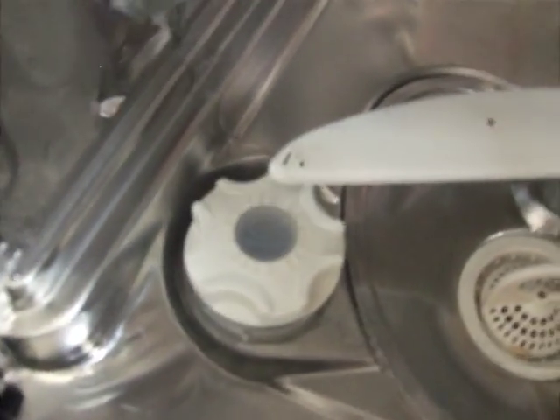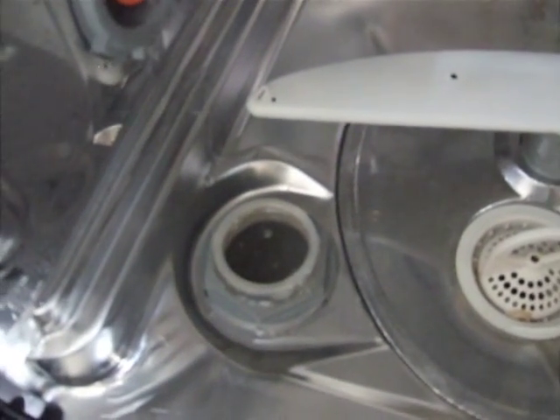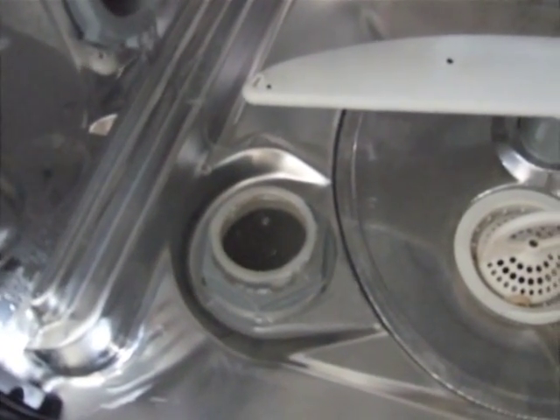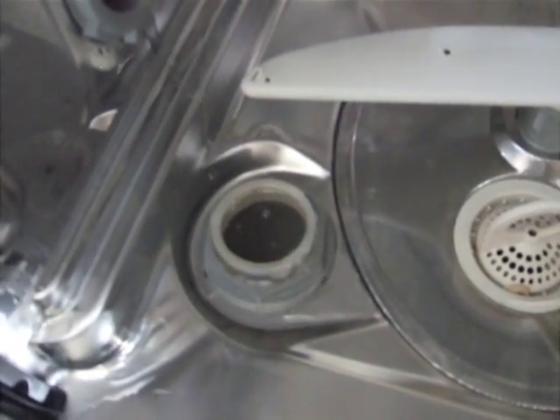That's right — salt. See this thing right here? If you open it up, you can pour salt in it. You can buy salt at Esselunga and it's specifically made for your dishwasher. You just fill that thing entirely to the top with salt, and when you do that your glasses will shine.